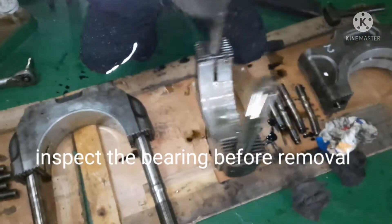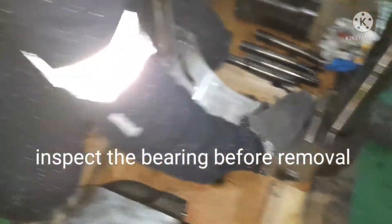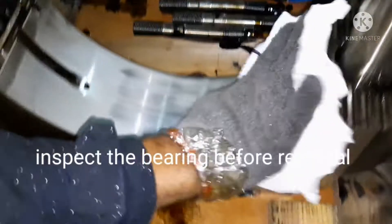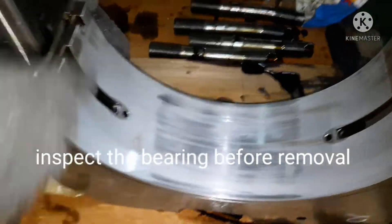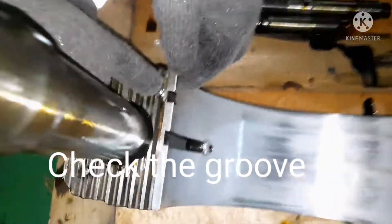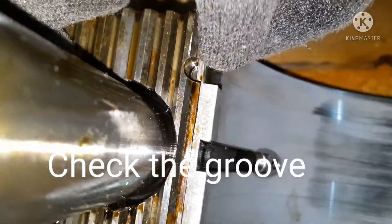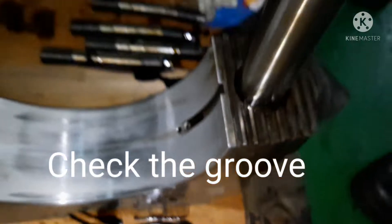We are now going to remove the shell bearing from the bearing assembly. This is your lower shell — the lower bearing part. There will be a pin which locks the bearing, and that is where you need to remove the locking pin out.